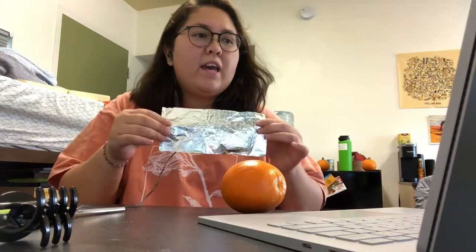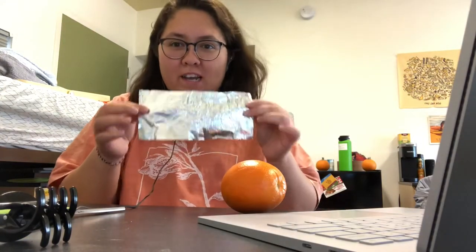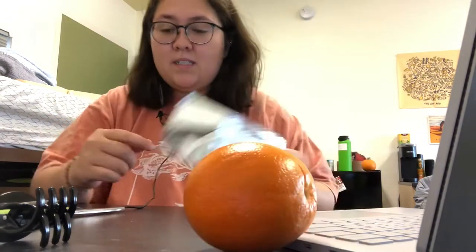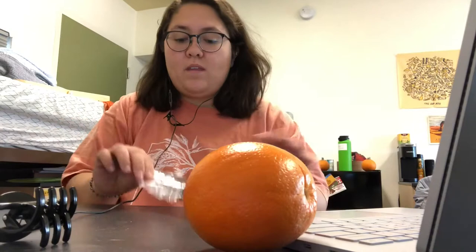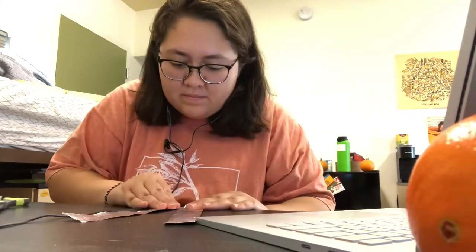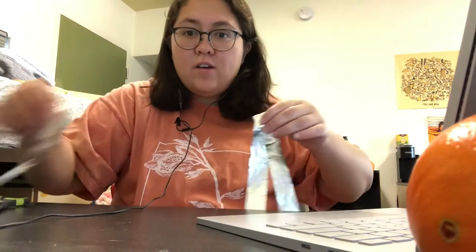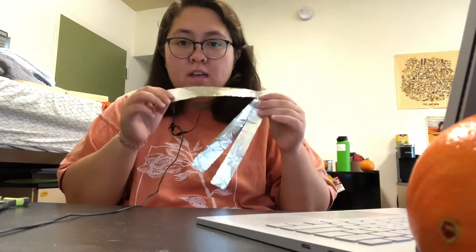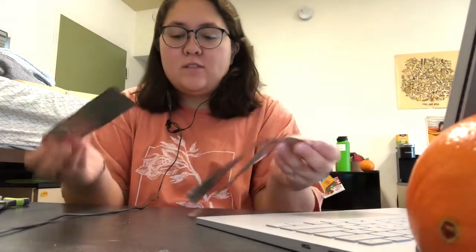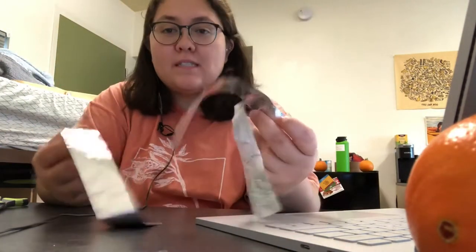Hello, my name is Christina and today I'm going to be making a battery with this orange. I have a 9 by 20 centimeter piece of aluminum foil, and I'm going to cut it into three pieces and then fold them. So now I have three 3 by 20 centimeter pieces of aluminum foil.